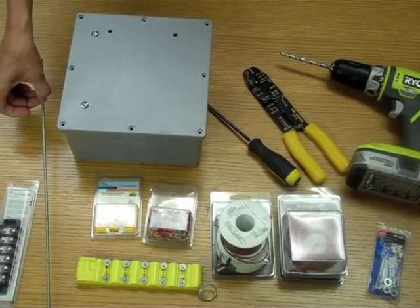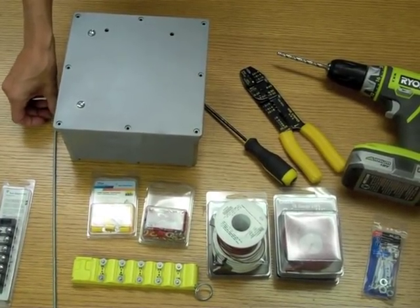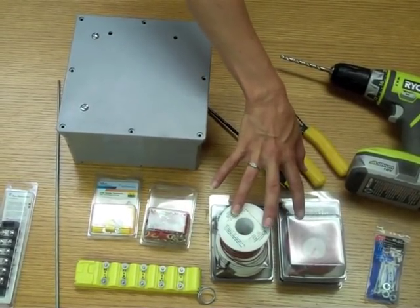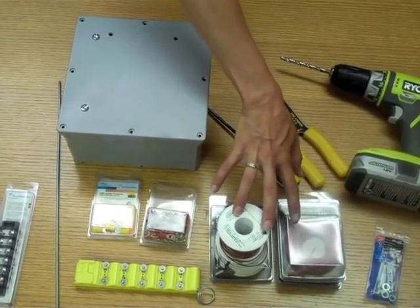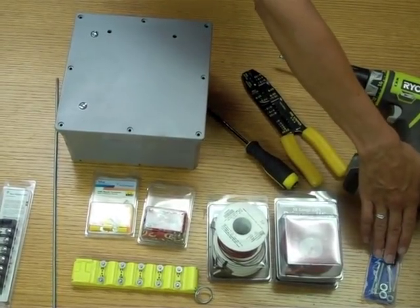A 25 inch rail that will be cut into 21 inch pieces. 25 spade terminals. You will need five rolls of primary wire — typically you'd want these in different colors. You need eight machine screws and nuts.